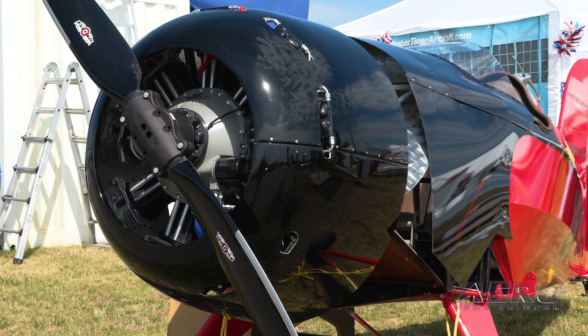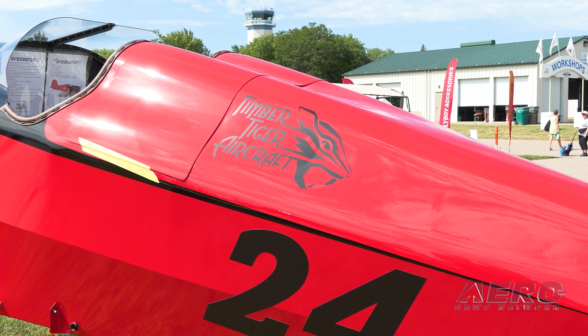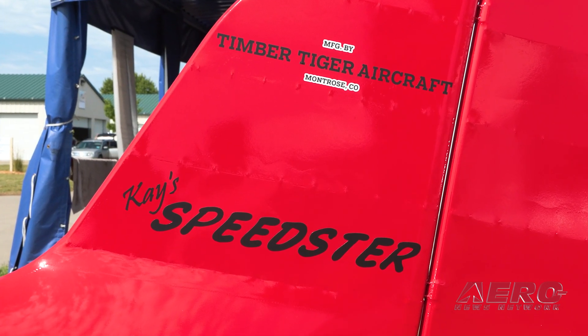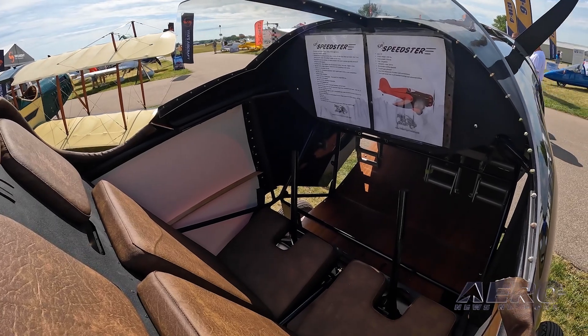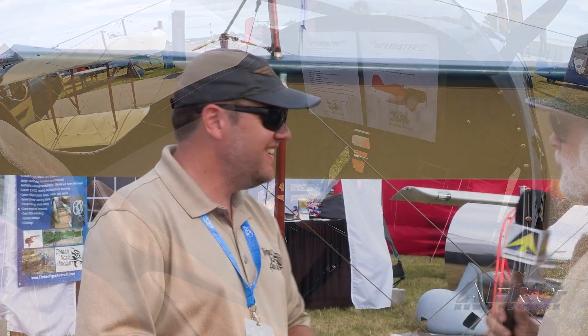Even though it's an original design, it still has the GB look — the GB-5, the Mystery Ship look — with a big radial engine on it. We're really excited for that one; it should hopefully be available about this time next year if all goes according to plan. People can find us at timbertigeraircraft.com.